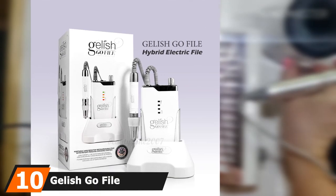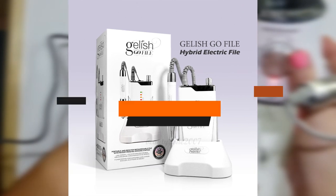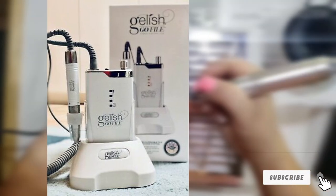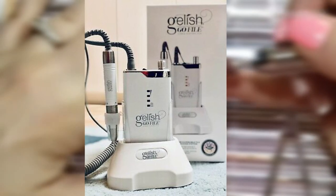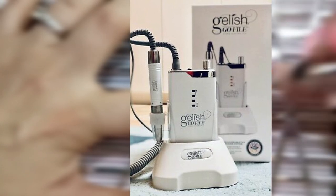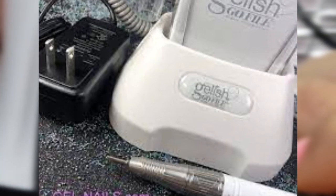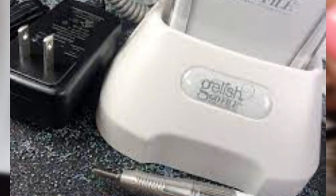Finally, at number 10, the Geli Ish Go File has a speed of up to 35,000 RPMs with reversible rotation — enough power for salon-level nail work but small enough to toss in your bag. For those loyal to the Geli Ish brand, this portable electric nail drill handles traditional acrylic, dip nails, and builder gel. While not cordless, it comes with its own rechargeable battery pack with up to a 10-hour battery life, and the drill can be used while the power bank is plugged in and charging.